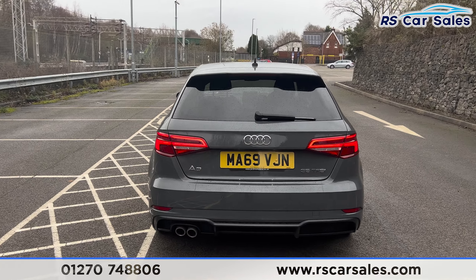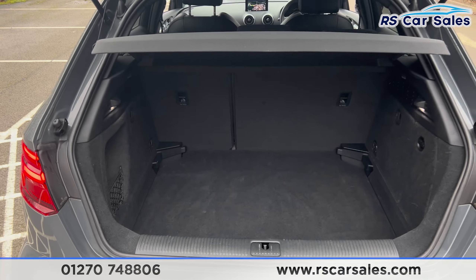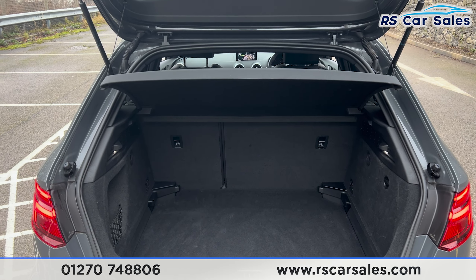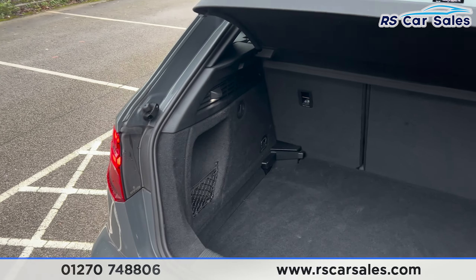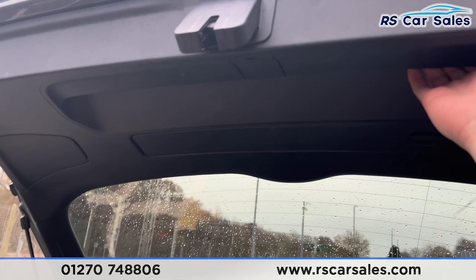Taking a look inside the boot, you'll find we have plenty of space. There's a decent amount of space as you can see inside. We also have a partial shelf up top, a storage net on the left-hand side, and a handle underneath to pull it back down.